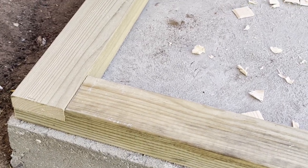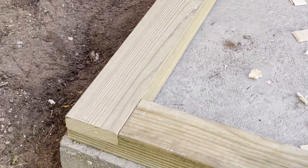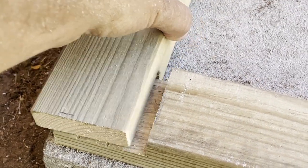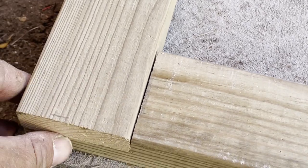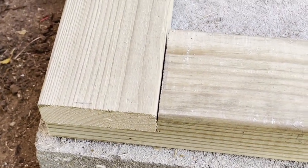I'm fixing the base plates to the concrete and what I'm doing here is half-lapping the joints. I've cut out half on each so they overlap, and then it gives you a way to fix the two together on the corners. It just keeps everything nice and tight, and I've set it in from the edge of the concrete.